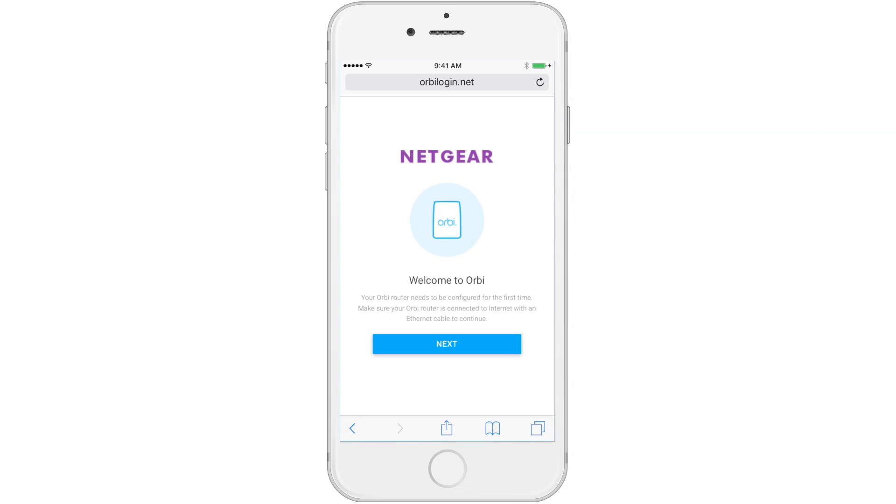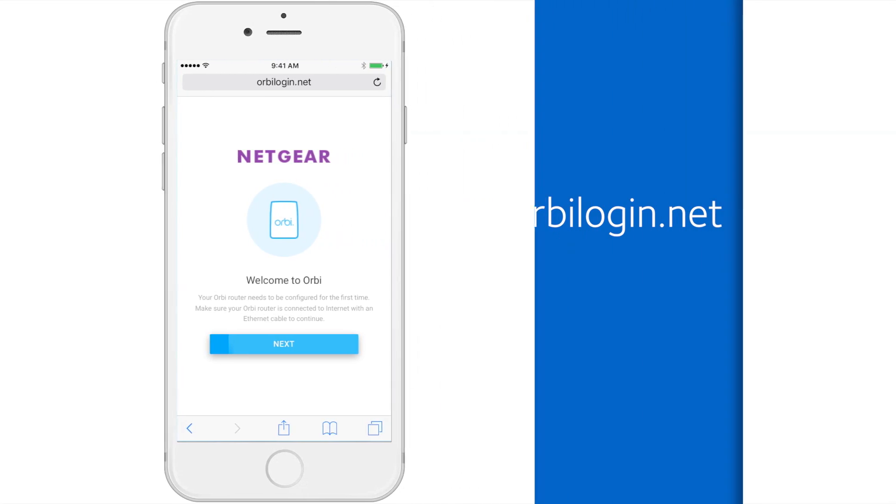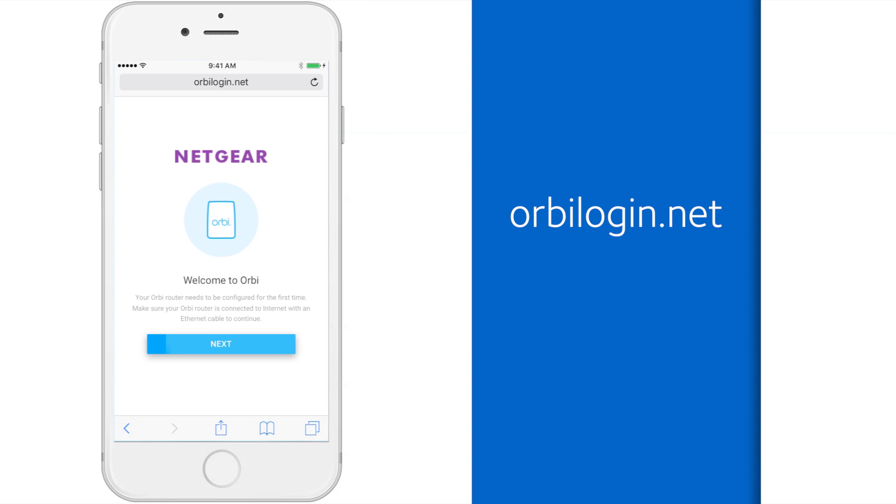Next, launch your internet browser. You should be automatically directed to set up Orbi. If not, navigate to OrbiLogin.net.